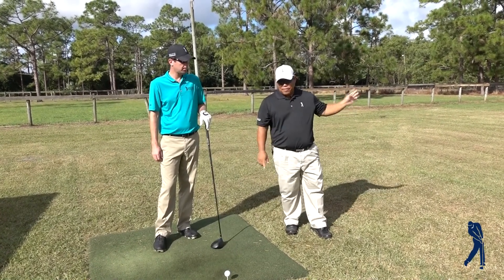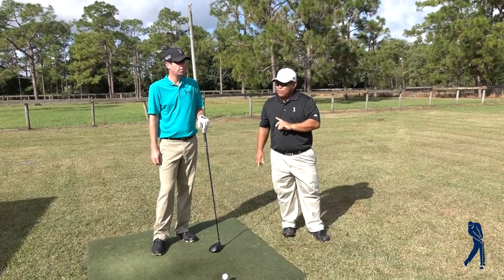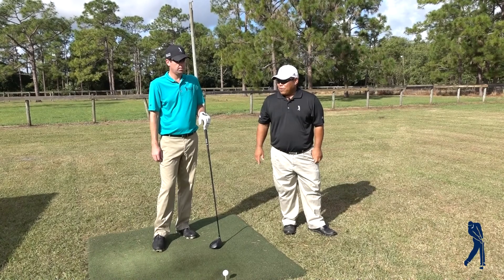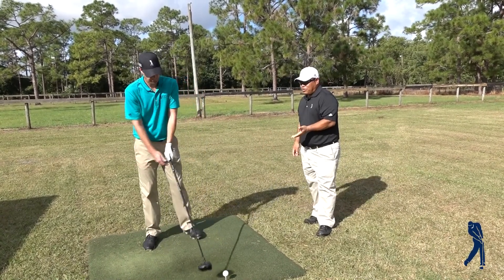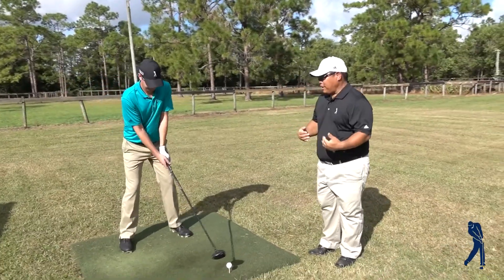The ball will stay in the air longer, it won't have as much spin, it'll go and roll just as much as the draw will. The only difference is the draw will tend to carry shorter. So basically, let's see what we can do about understanding how we're going to stop hooking the ball.